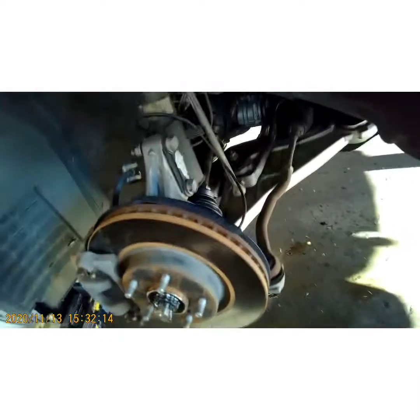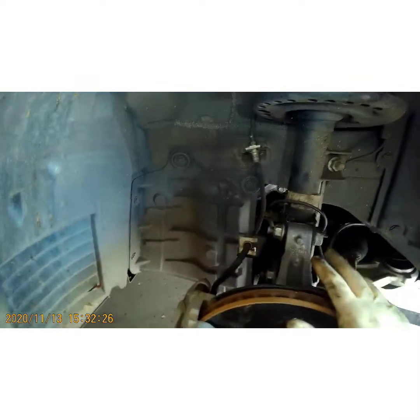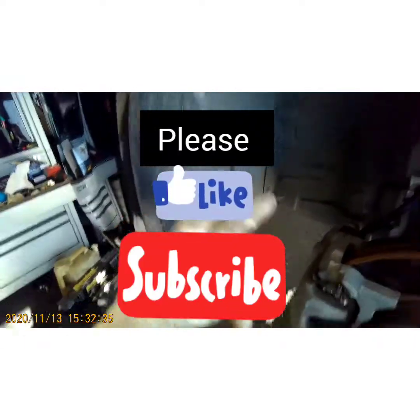We're going to put the wheel on and test drive. There's no need to add trans fluid — generally if you just lose a little when you pull the axle out, it's not enough to worry about topping off, but it's not a bad idea to check it anyways. I hope this video has been informative — please have a good day, subscribe, check like, peace out YouTube, thank you.